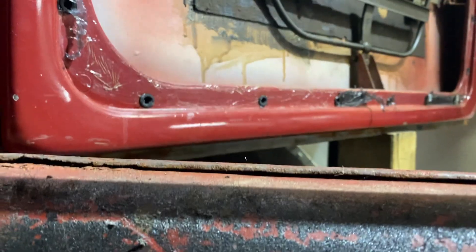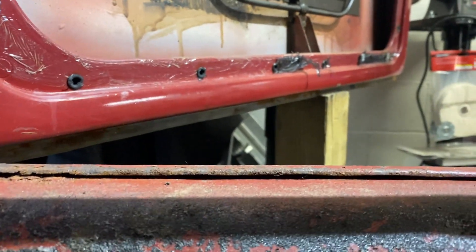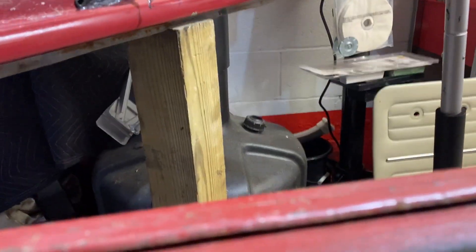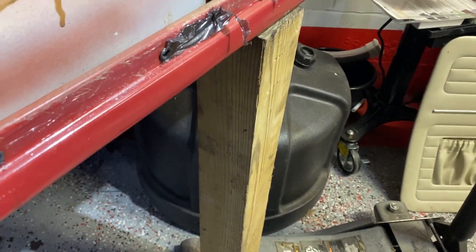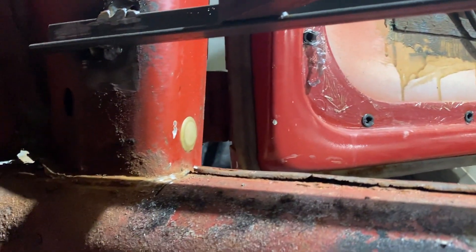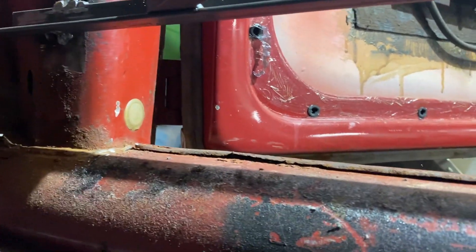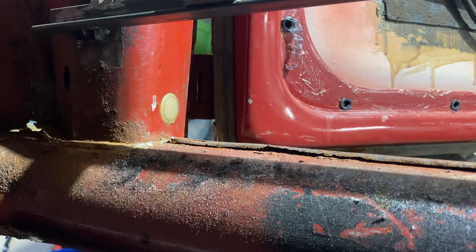I forgot to mention — make sure you support your door if it's still attached. I support mine with a piece of wood and use a jack to hold it in place. Definitely support your door, because cutting the heater channel will make the structure really weak and your door will dip further than it already has.